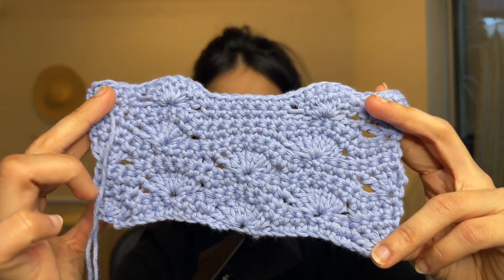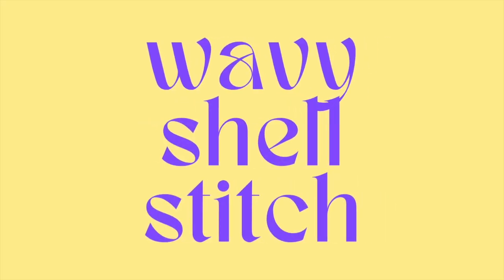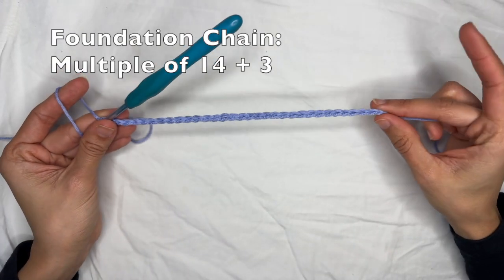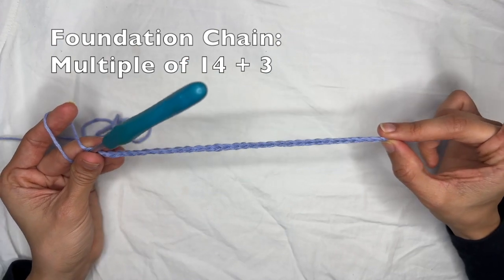This is what it looks like — it's a very subtle way to add shells to your work. In this video I'm going to teach you how to do the wavy shell stitch. I'm going to be using a four millimeter hook and some cotton yarn size three. For the stitch you want to start with a foundation chain that's a multiple of 14 plus three, so in my case I have 31.